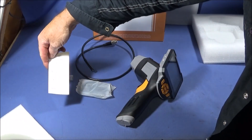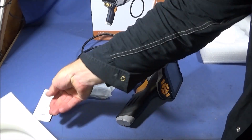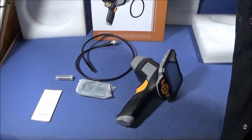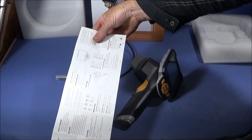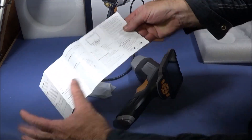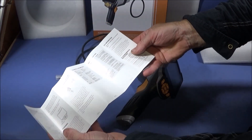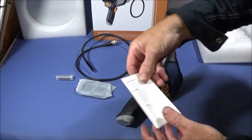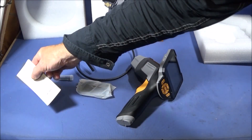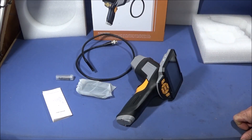In the box there's also a USB cable, some tools to go on the end of the camera, and the instruction manual. The user's manual is very well written and easy to understand — it's just two sides of paper. I actually found I could turn on the unit and do all the settings without referring to the manual because the setup is so easy to use.